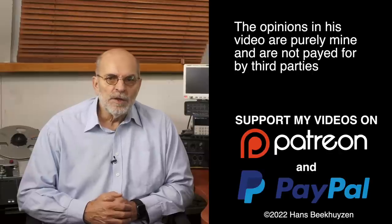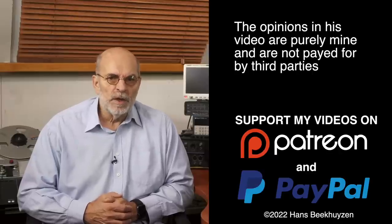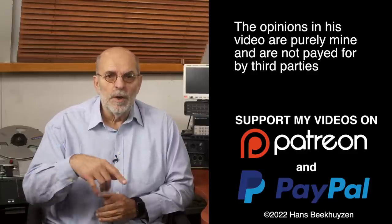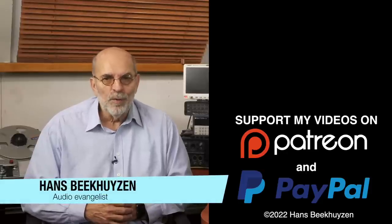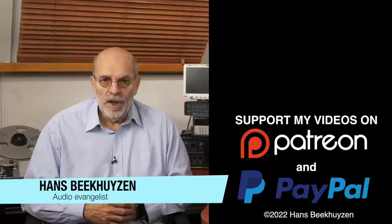Many thanks to those viewers that support this channel financially — it keeps me independent and lets me improve the channel further. If that makes you feel like supporting my work too, the links are in the comments below this video on YouTube. I am Hans Beekhuysen, thank you for watching and see you in the next show or on HBproject.com. And whatever you do, enjoy the music.